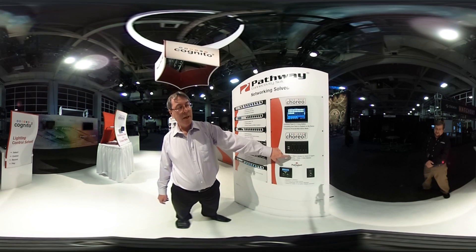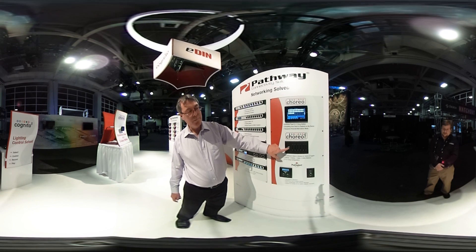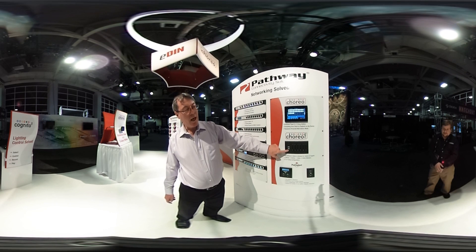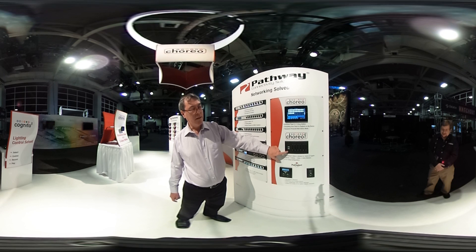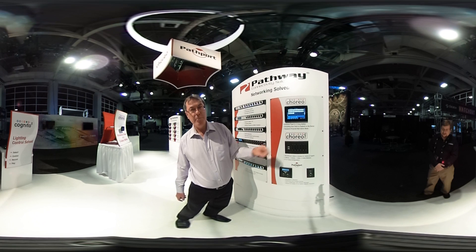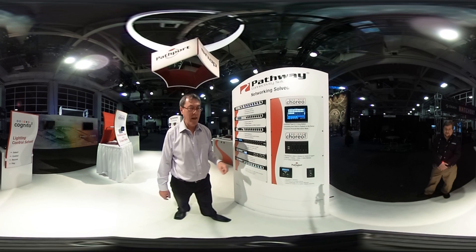Configurations include two button, four button, one slider, and two slider. The way this works is you can either associate one button or slider with a memory in the Choreo, or you can actually capture with a button up to four universes of streaming ACN. So if you have four four-button stations, that's up to 64 universes of sACN from one panel — imagine that.